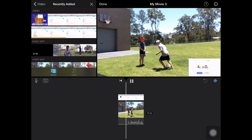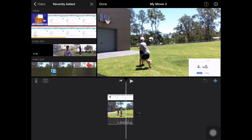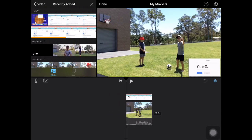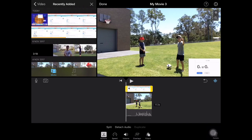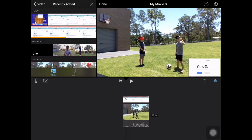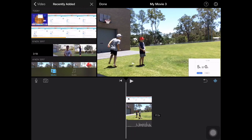Now if you want to do more editing, like freeze the stopwatch halfway through, then you want to select it, press on it, and then press freeze the bar.